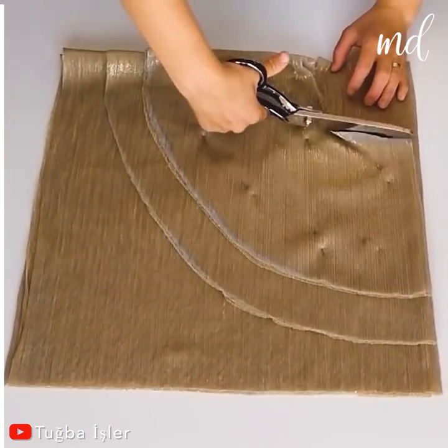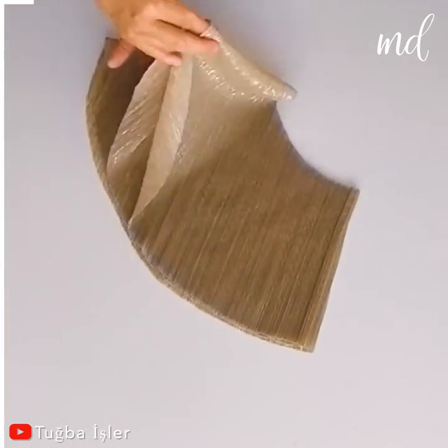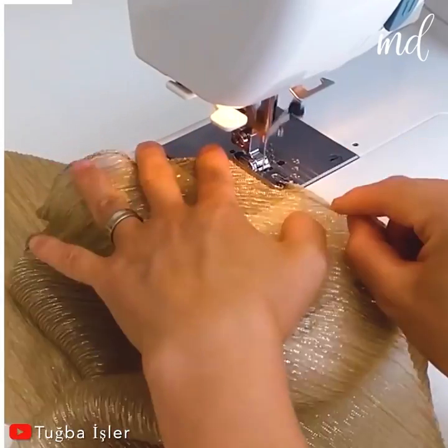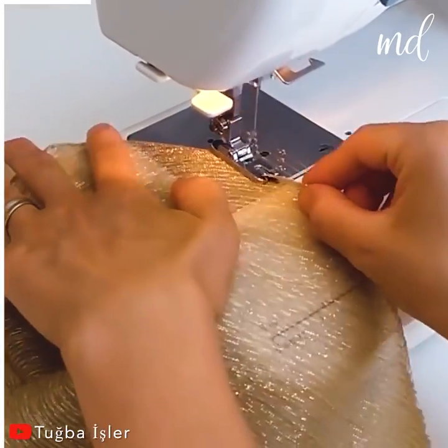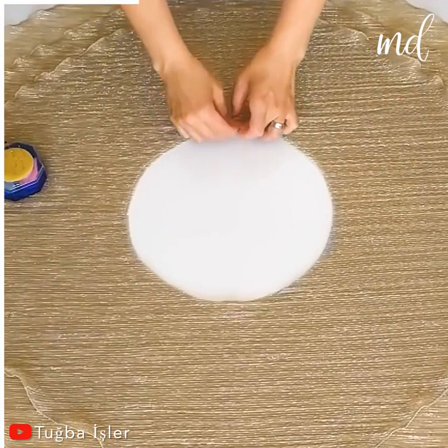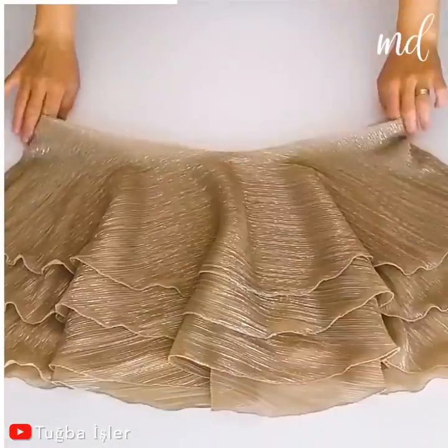Cut 3 strips for the ruffled tiers. Each strip should overlap the other by a few inches of your choice. Pin those strips in place for now so they don't slip while you sew on the elastic waistband.